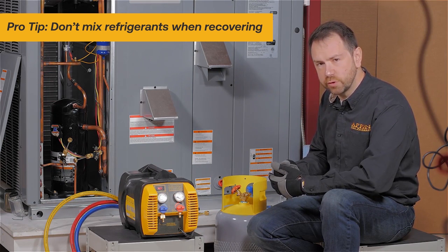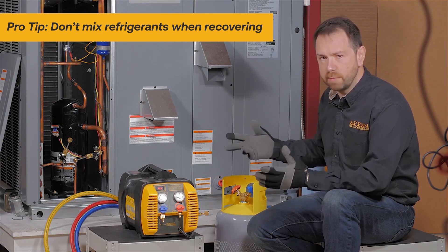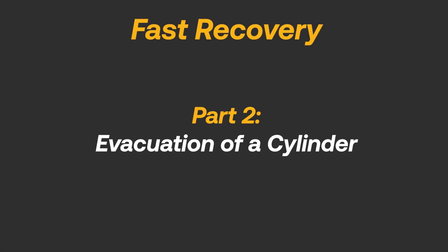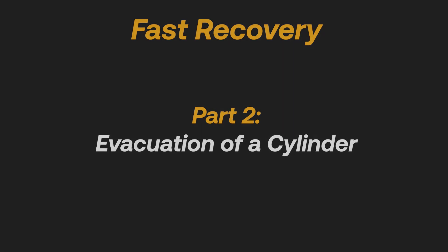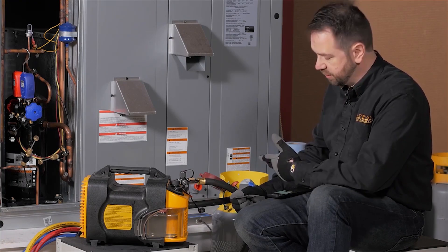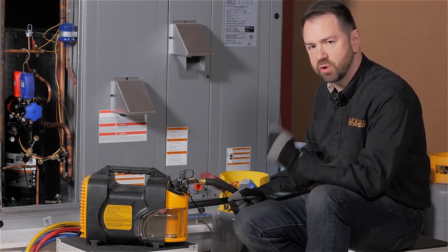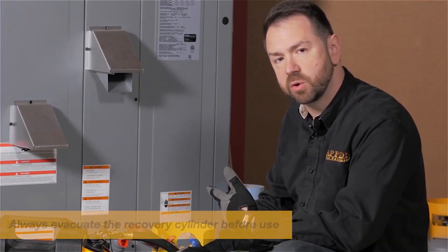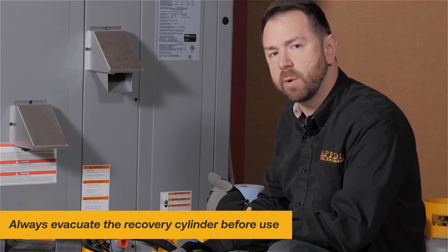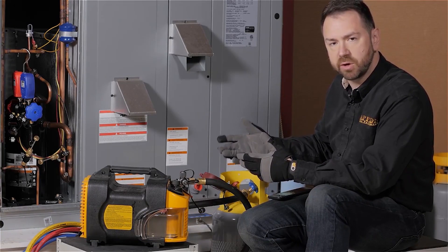When working with a cylinder that already has refrigerant in it, make sure it's the same refrigerant you're pulling out of the system. You don't want to mix refrigerant, otherwise you won't be able to get it reclaimed. This brand new cylinder was already at atmospheric pressure when we first hooked up the vacuum gauge — obviously it wasn't evacuated and was not ready for use. So we hooked up our vacuum pump and pulled down a deep vacuum.